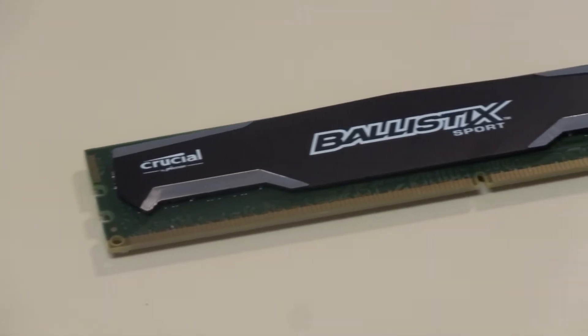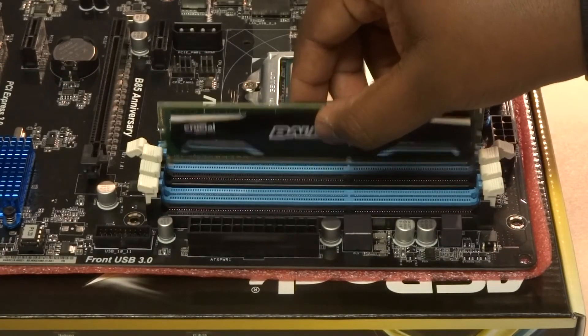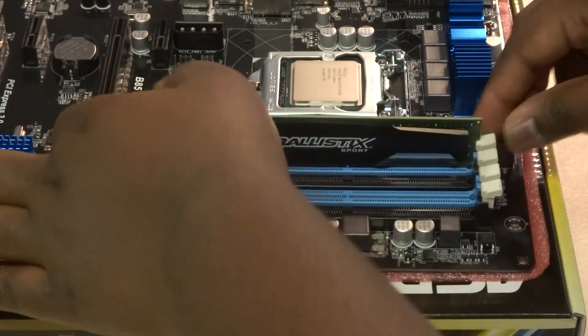The next step is installing your RAM. First, look at your motherboard's manual to determine which slots should be populated first when installing fewer than four sticks. Then locate the notch on both the RAM stick and the motherboard's RAM sockets, align them together, and push the RAM into the socket. Once done, you should be able to close the tabs if they didn't close themselves already.